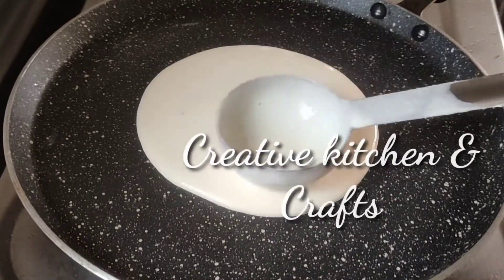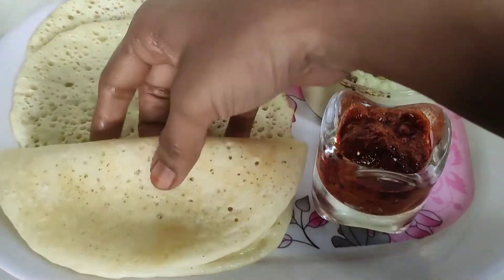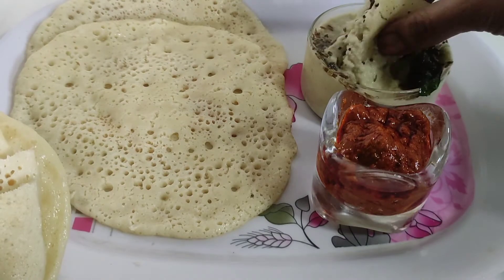Hi! Hello! Welcome back to our channel Creative Kitchen & Crafts. In this channel, I will show you the instant breakfast recipe I will prepare in a few minutes.